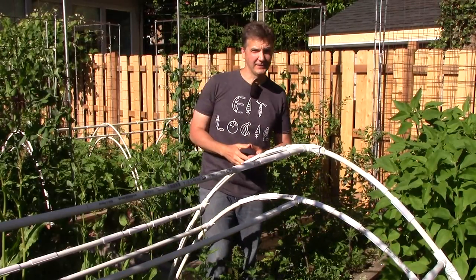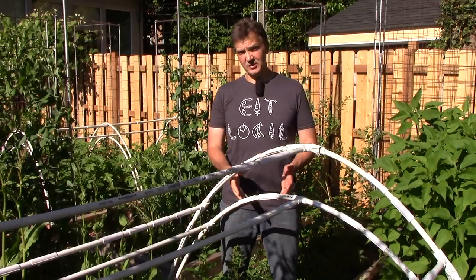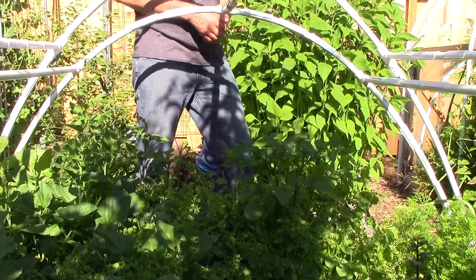Today I'll show you 15 volunteer crops that are currently growing in our garden. Some of these crops were planted more than a decade ago and have produced volunteer crops ever since without having to be replanted.